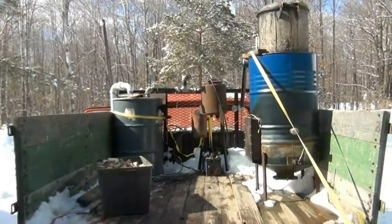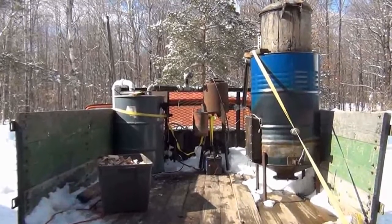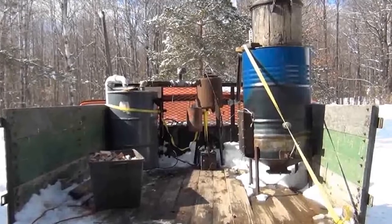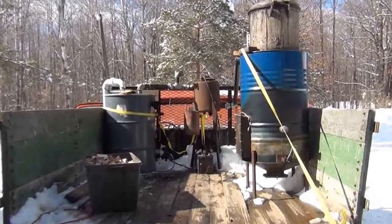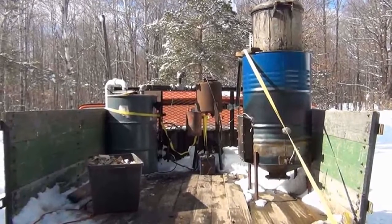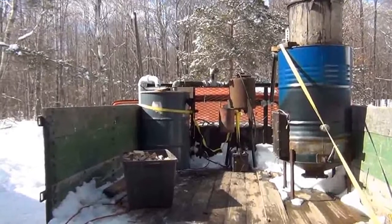Okay, Weasel here with one more gasification test. I've got my gasifier mounted in the truck and we'll just point out a few things. I have several other videos with the actual gasifier running but never in a vehicle, so today's experiment is nothing more than trying to run this 1960, '68, '78 Dodge Power Wagon on my gasifier.